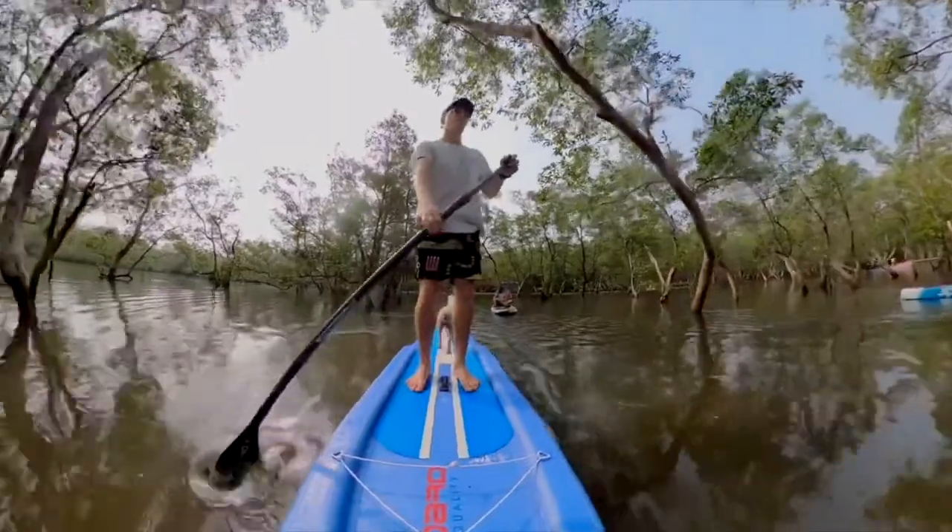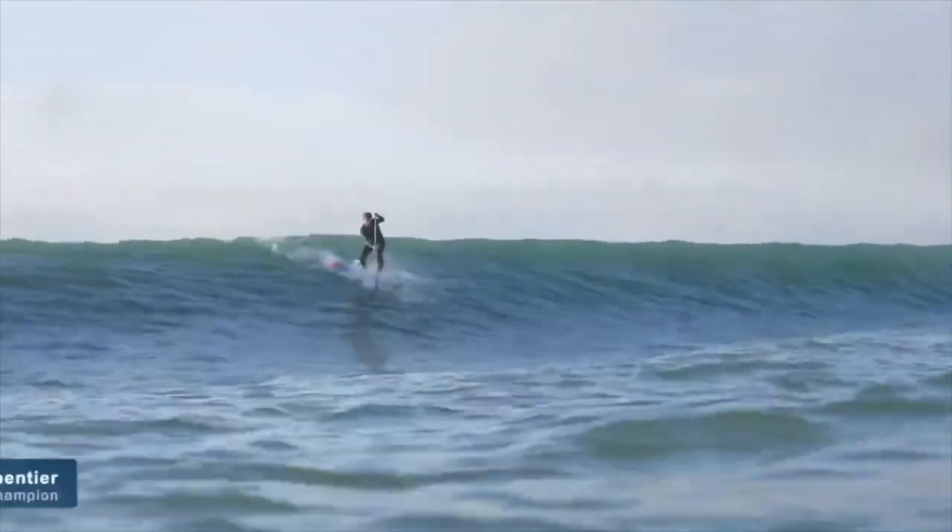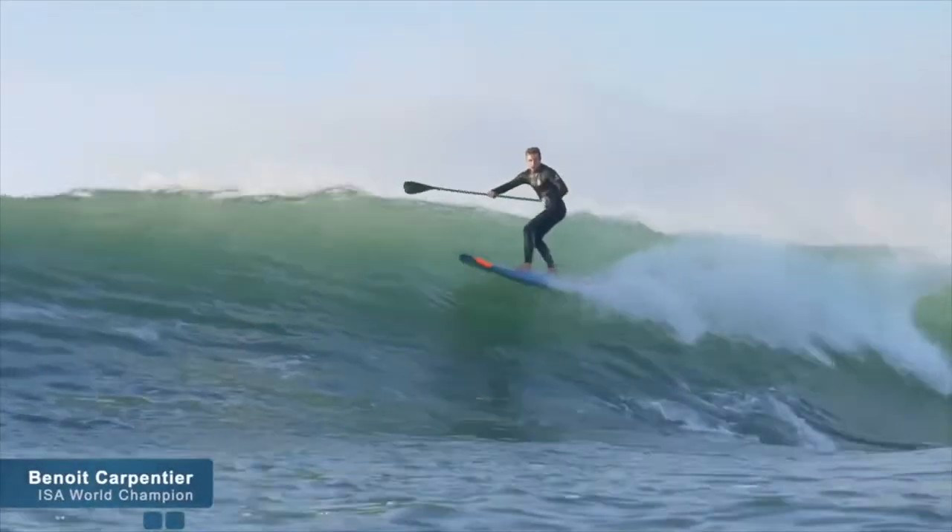This is perfect for learning how to paddle, or if you need acceleration in the surf, like ISA world champion Benoit Carpentier.